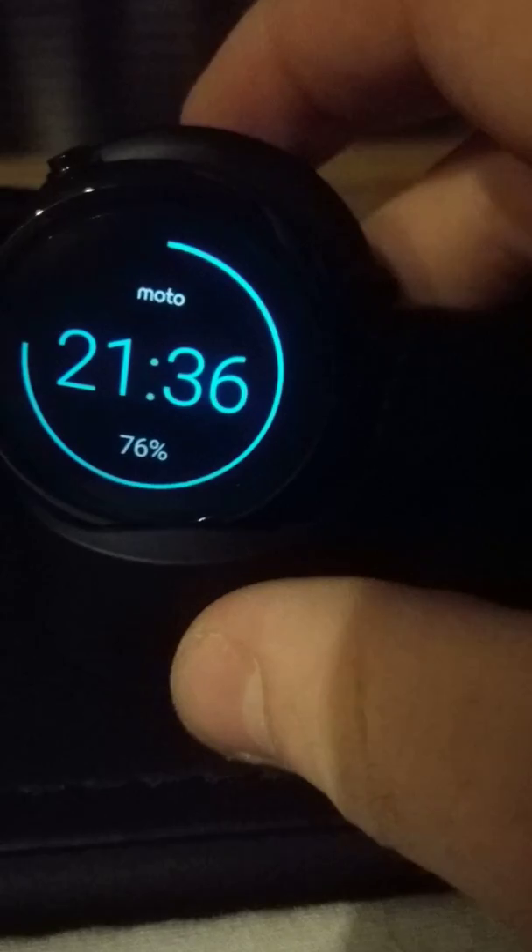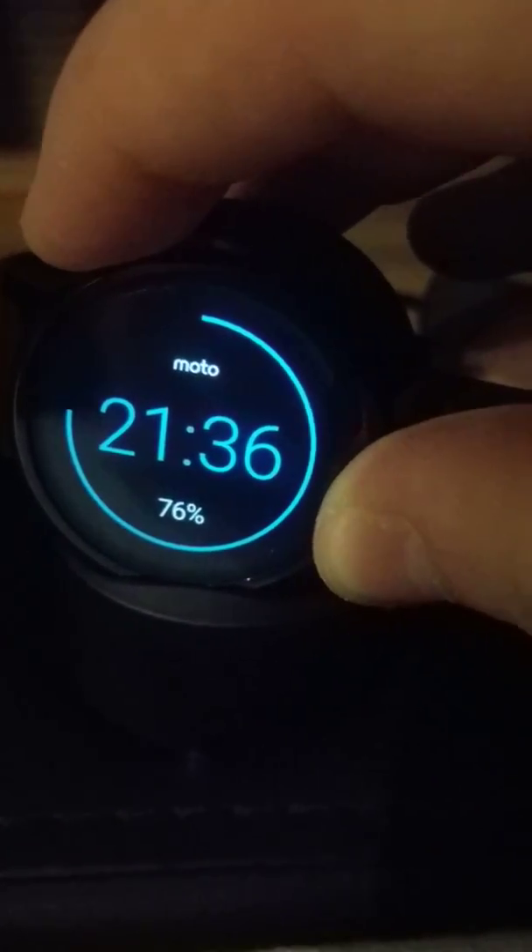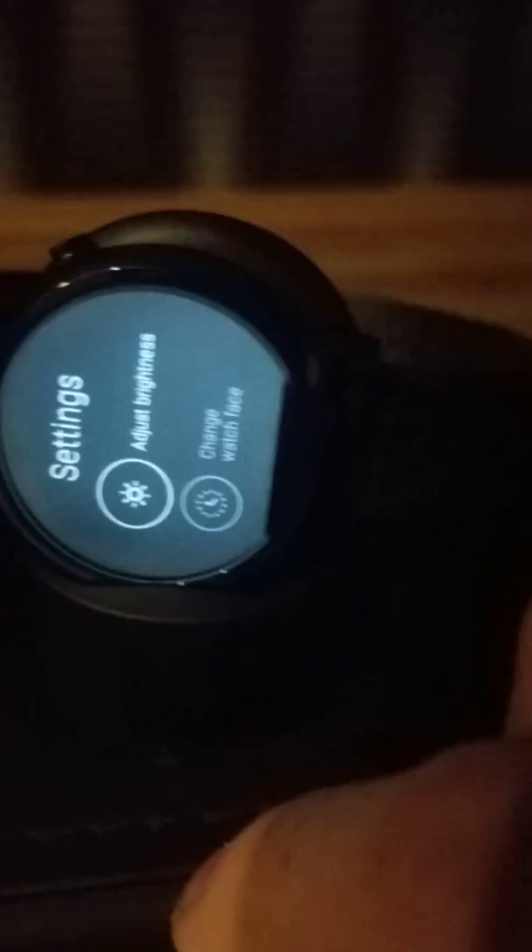Now I can check. Push the power button, go to settings again, scroll down to About and System Updates. We can see it's downloading. Just wait — it's easy.